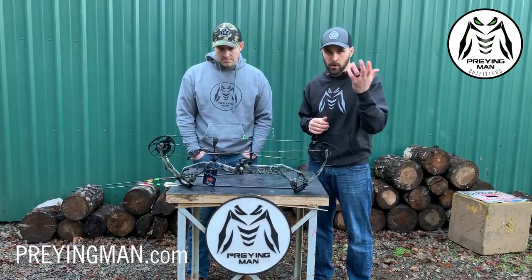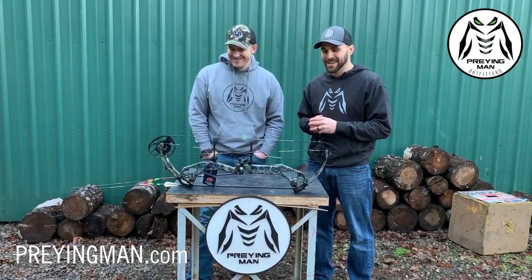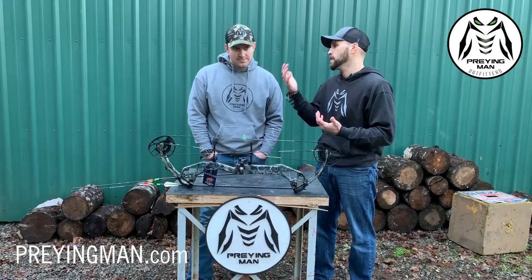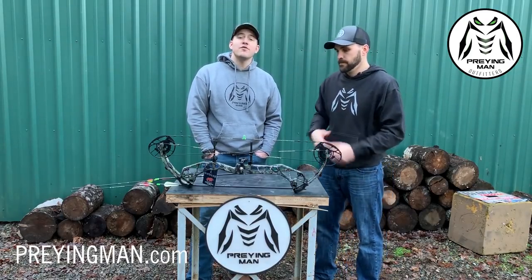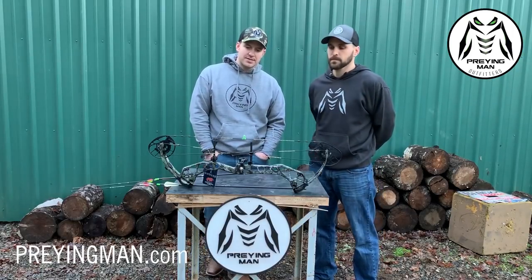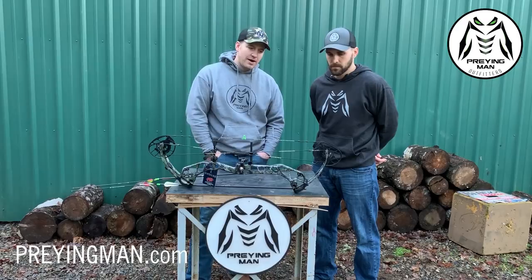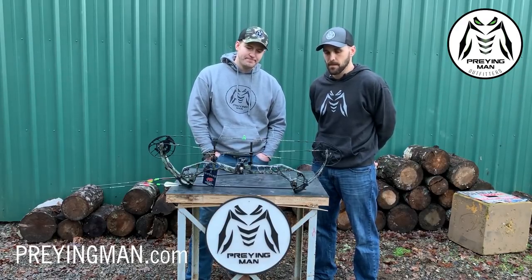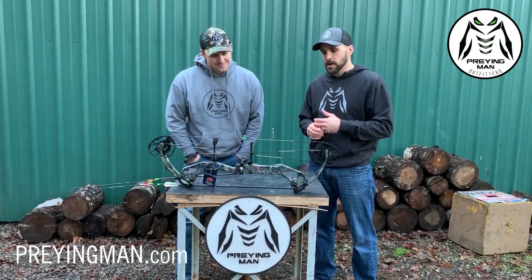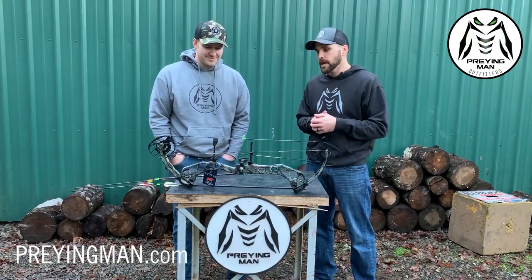Should be available at pretty much any local PSE dealer. We want to thank Corey at Triple X Archery up in Rainier one more time — thanks Corey, we'll send the bill. If you like us, please subscribe and leave a comment. We also have a podcast — you can find the video format on YouTube, make sure to subscribe and hit that bell icon. Like and follow us on Instagram and Facebook, and jump over to the Praying Man Outfitter website — it's PREYingman.com, spelled P-R-E-Y-I-N-G-M-A-N. If you have any questions or comments please leave them below, and we'll catch you next time.